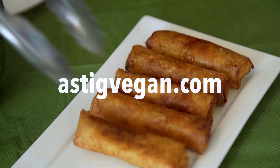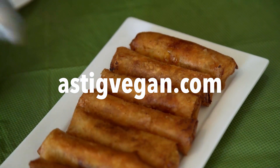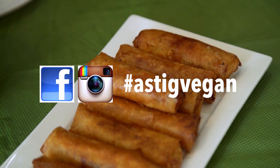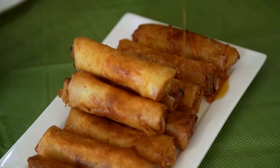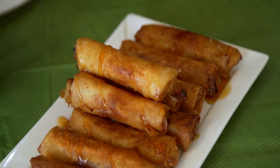For the full recipe and other vegan Filipino recipes, just go to the blog at astigvegan.com. I'm also on social media on Instagram, Facebook, and Twitter — I would love to hear from you. Just use the hashtag astigvegan and I'd love to follow you back and see what you're up to. Thank you so much for tuning in. My name is Archie, astigvegan — letting you know that Filipino food can be vegan, healthy, and delicious without losing its soul. Let's eat!